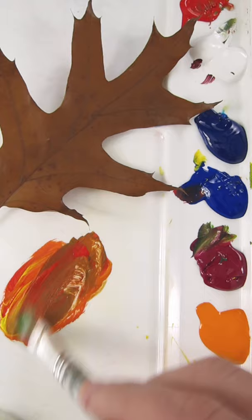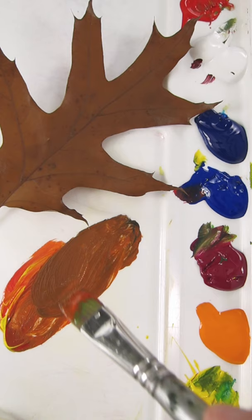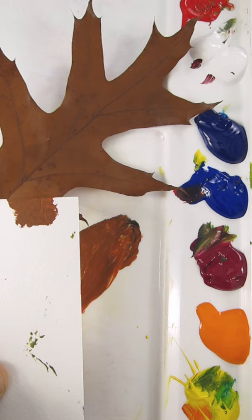It needs more red. I think it needs to go darker and it needs more blue in there. Let's see how that looks. It's pretty close.